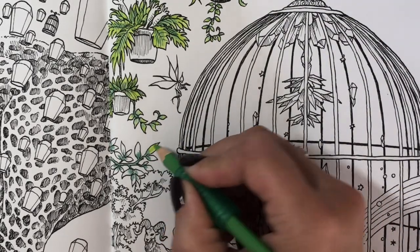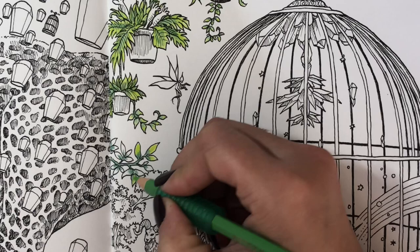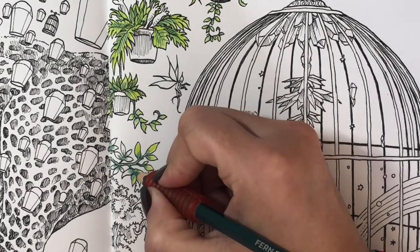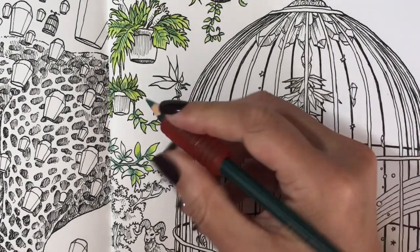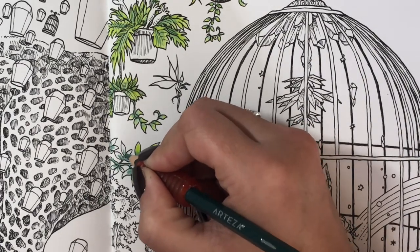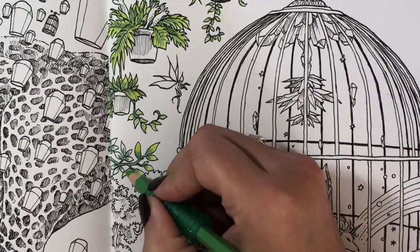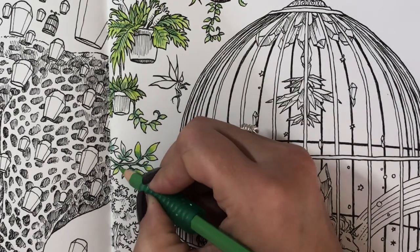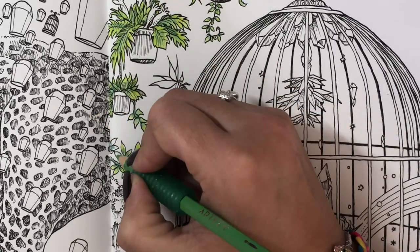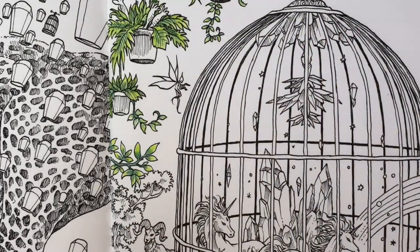Somebody did ask me — I am very super excited for my color along, and for everybody that's joining in I appreciate all of you so so much. All of you that have joined my coloring group on Facebook and followed me on Instagram — I am so excited to have all of you with me for the upcoming Sparkly Christmas color along. I like Christmas because it is very sparkly, and well, my name is Jessica Sparkles after all!